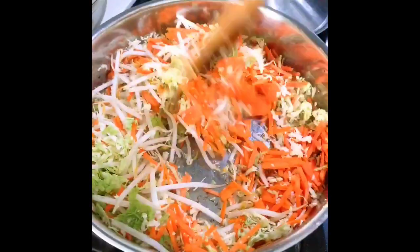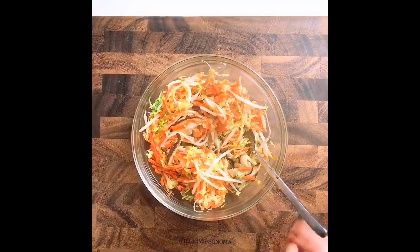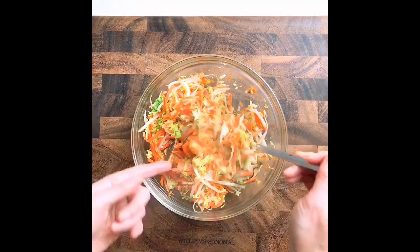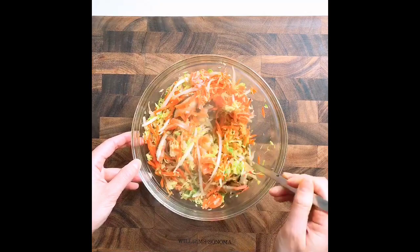Next, we sauté our veggies, also seasoned with another pinch of salt. Sauté the veggies for about two minutes, then transfer to a bowl with the mushrooms. You can see the veggies are still vibrant and crunchy but just slightly softer. Set them aside to cool before we cook the meat.